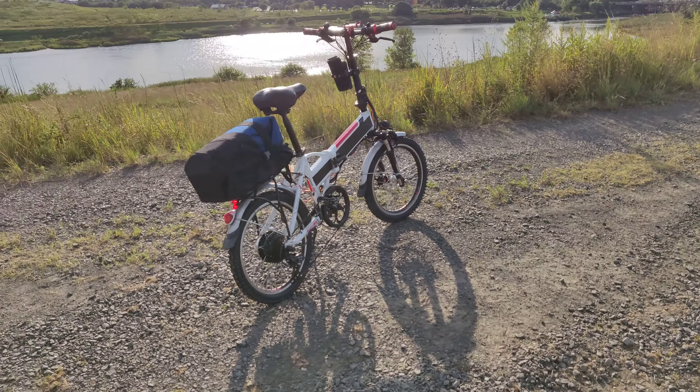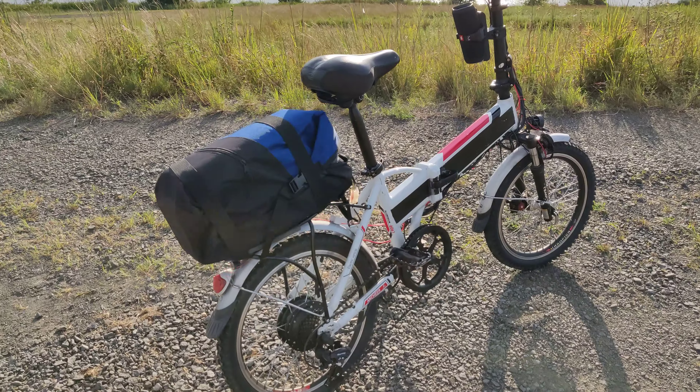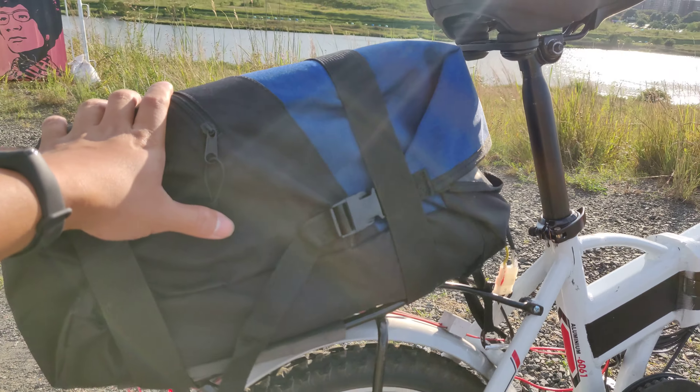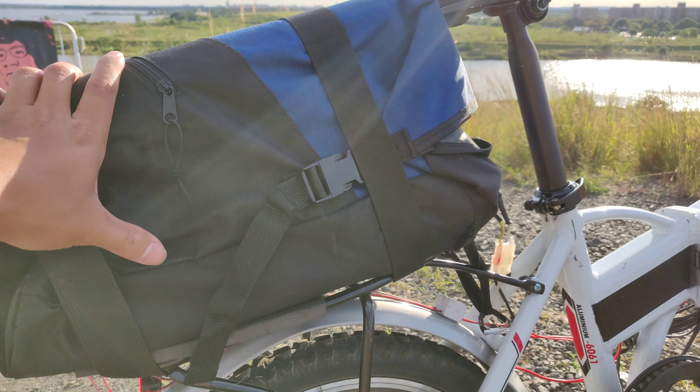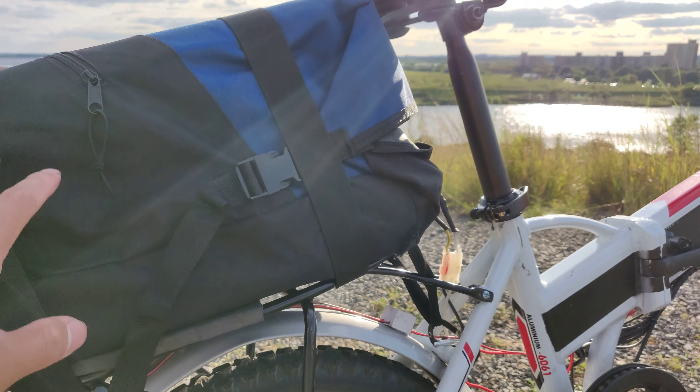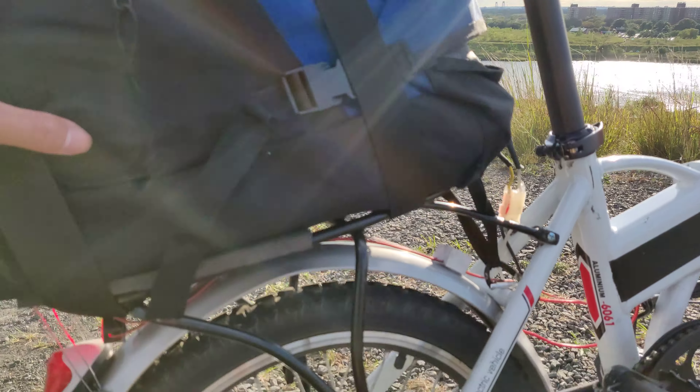This is my custom e-bike. It has two 48 volt batteries. One of them is 10 amp hour with an 18 mile range. The second one is 15 amp hour with a 28 mile range.